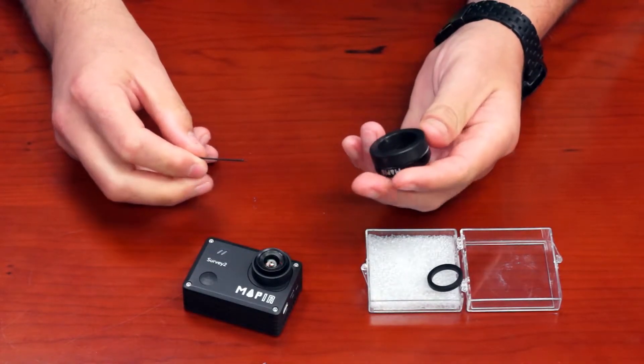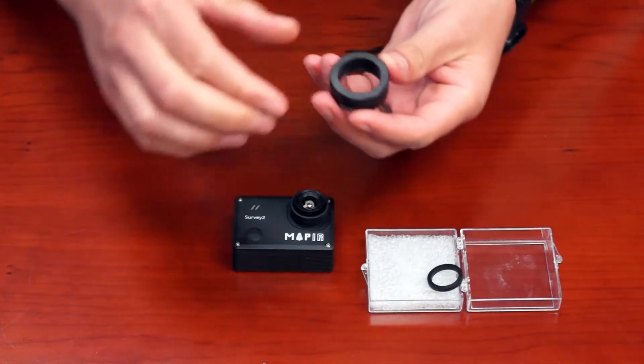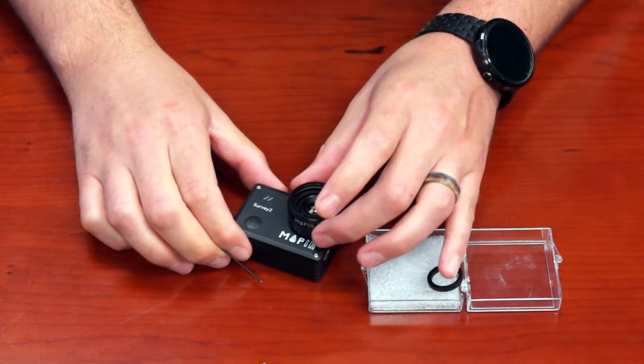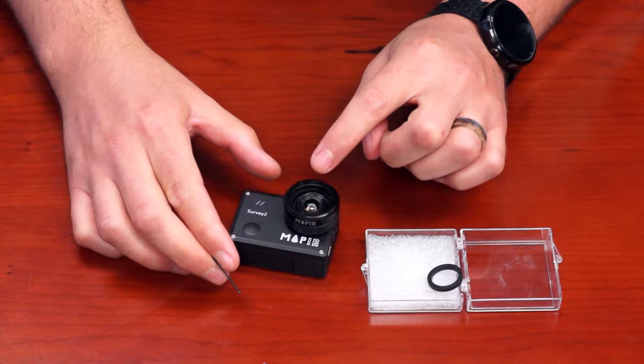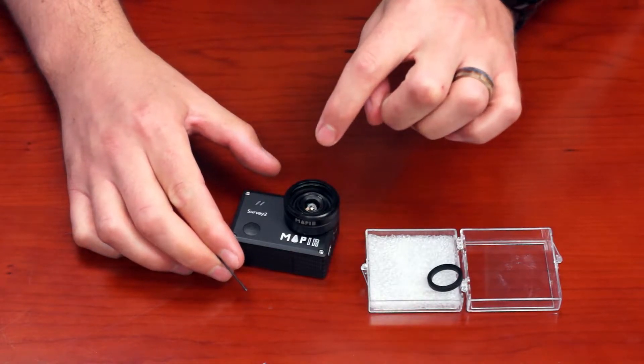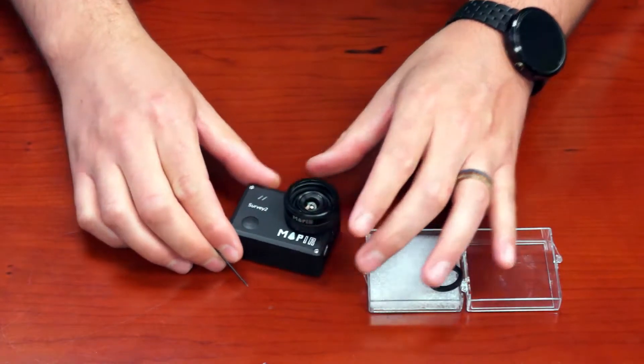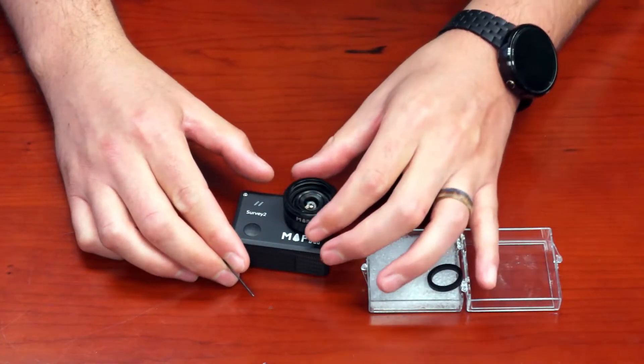Once you've done that, place the lens protector onto the lens — it should slide on nicely. The glass lens protector itself is going to touch the top of the lens, so you're going to want to back it up just slightly so it's not touching.